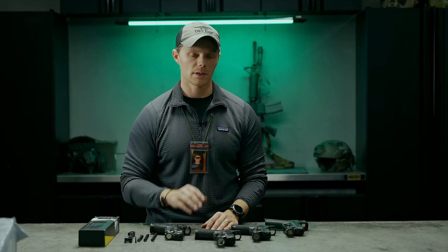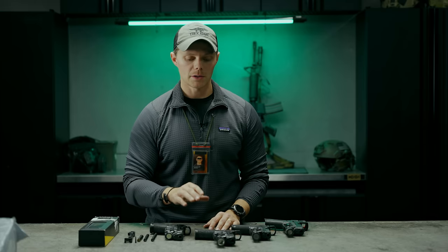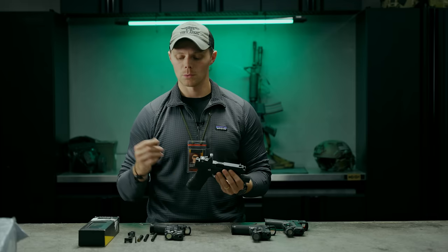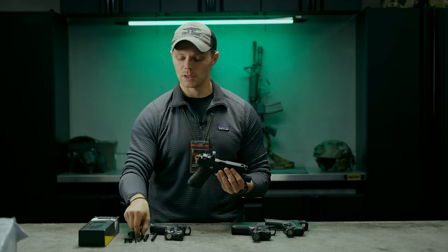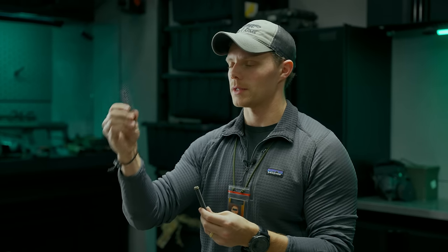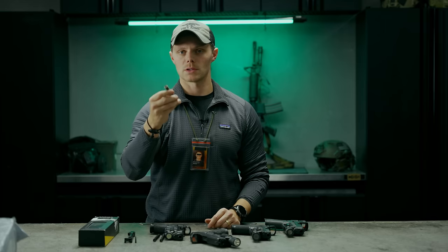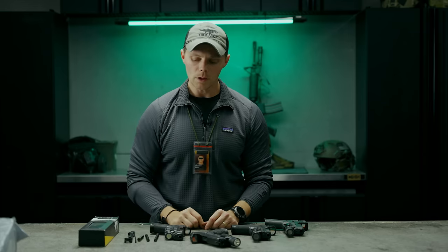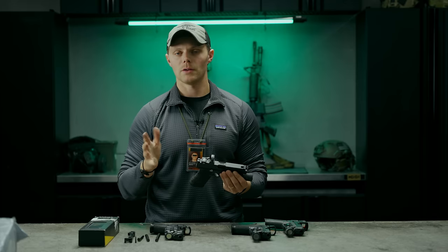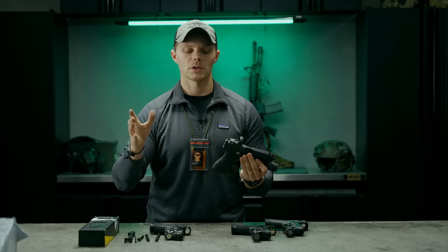With this system I didn't experience any additional malfunctions or increased malfunction rate, except for one thing: after about 1,000 rounds I started noticing failure to get slide lock on empty magazines. That was with the Compressor using the 15-pound spring — the same as an OEM Glock guide rod. I then swapped to an OEM guide rod and fired about another 1,500 rounds before the slide lock issue started appearing again.